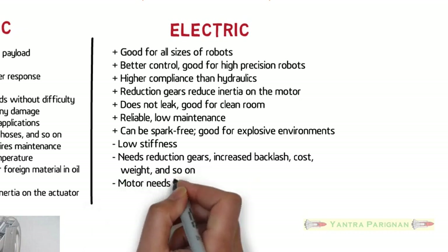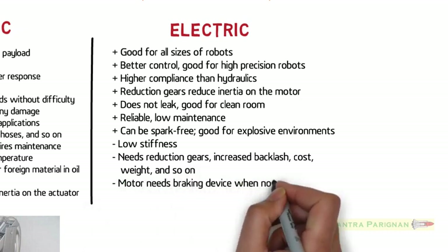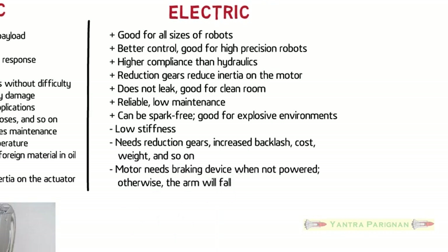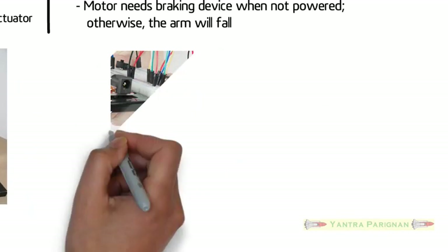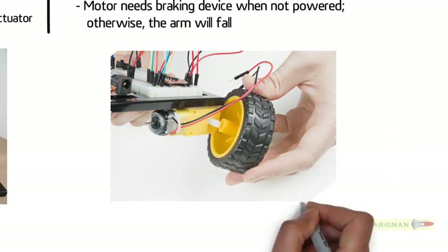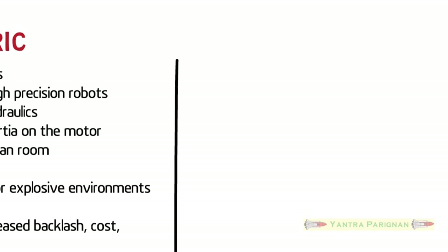Some disadvantages of electric actuating systems are low stiffness, and they need reduction gears, which increase backlash, cost, and weight. The motor needs a braking device when not powered; otherwise the arm will fall. The figure shows a DC electrical motor attached to a robot wheel.